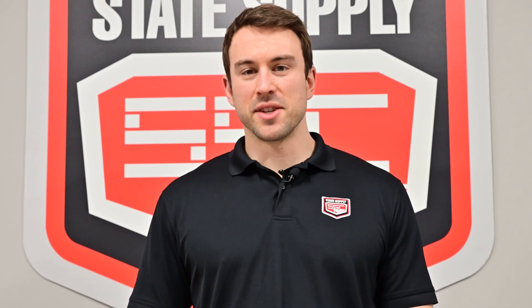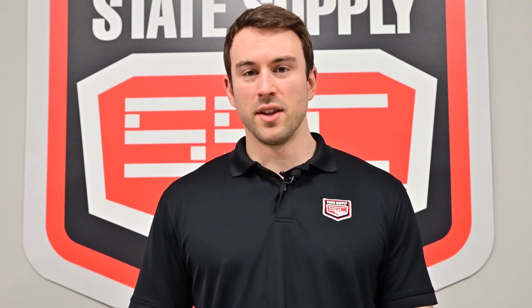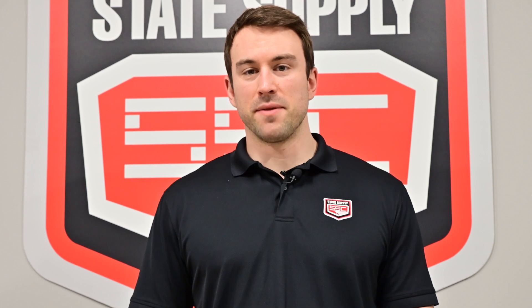Hey everyone, thanks for joining us today. Subscribe to our YouTube channel, like the video, and follow for more to come.